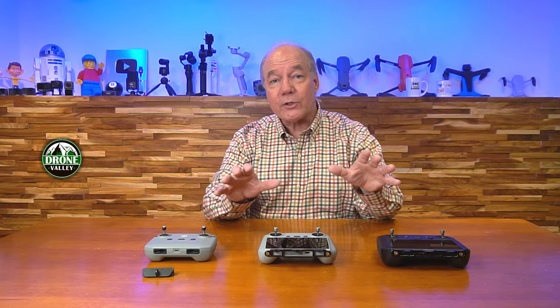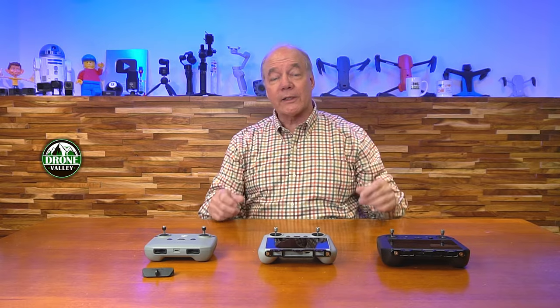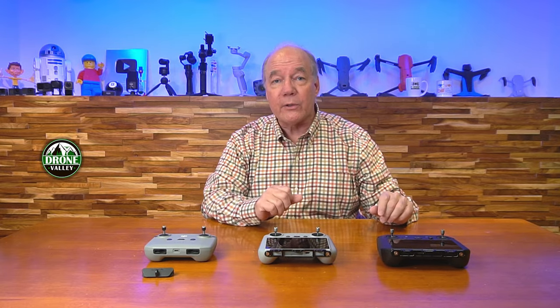Hey there, drone fans! Rick here again from Drone Valley. In today's video, I'd like to explain why I think you should be using a lanyard kit with your DJI remote controller. Over the last couple of weeks, we've gotten a ton of questions from new flyers asking me what accessories do you use and which ones would you recommend for somebody new to the hobby?